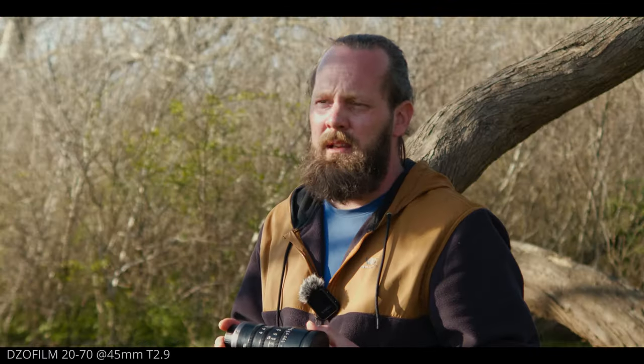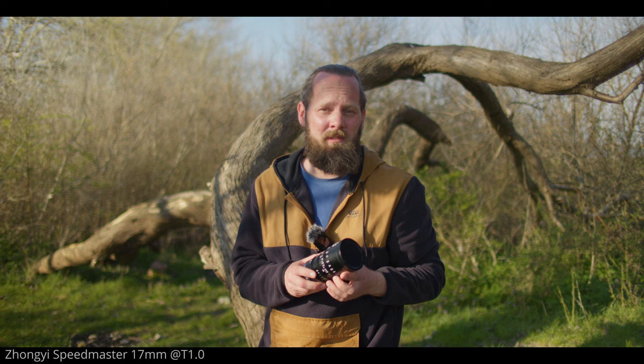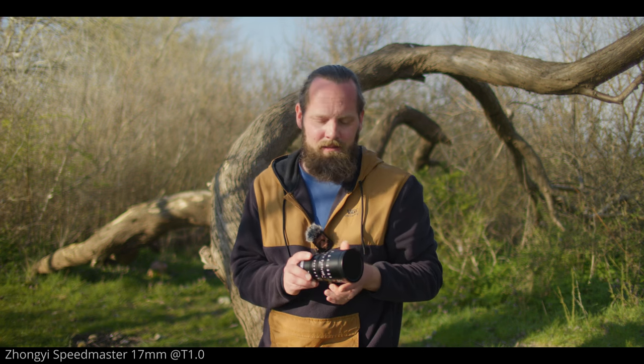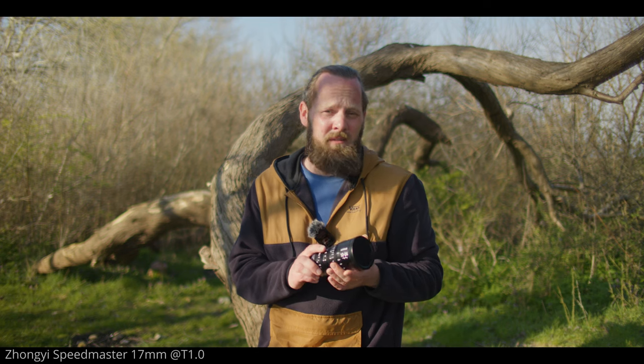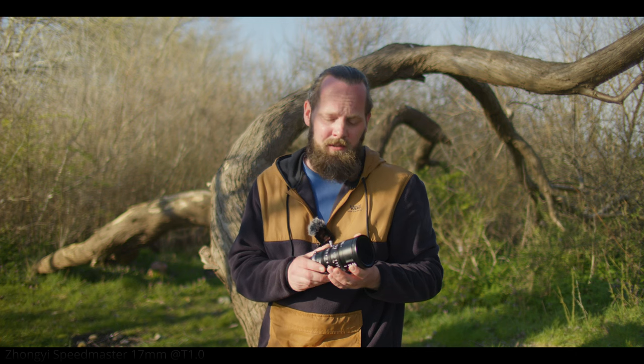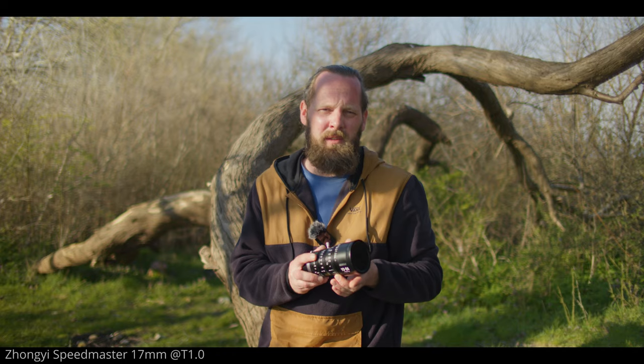They're not weather sealed or resistant by any means, but that's pretty common with cine-style lenses. The focus, zoom, and aperture rings are very nicely dampened and have hard stops. The focus ring is really designed to use with a follow focus, which makes sense on a cine lens. Using it by hand is possible, but it doesn't have quite enough resistance for that — it's a bit too light. The focus throw is 270 degrees, the zoom is 100 degrees, and 55 degrees for the stepless aperture ring on the 10-24, and 72 degrees on the 20-70. The dampening of all the rings is even throughout the throw — I have had some lenses where there's a point with a bit more resistance, but not these.